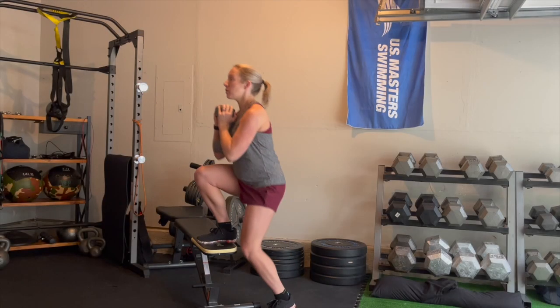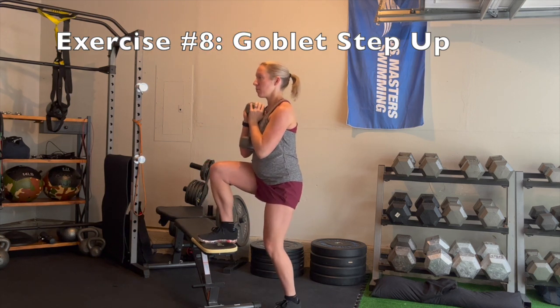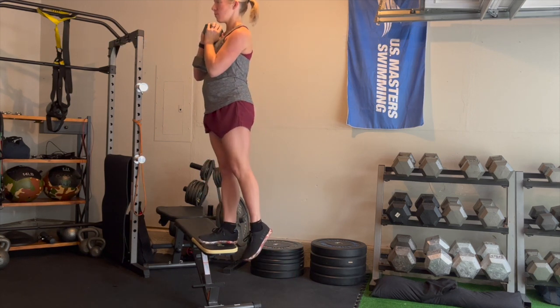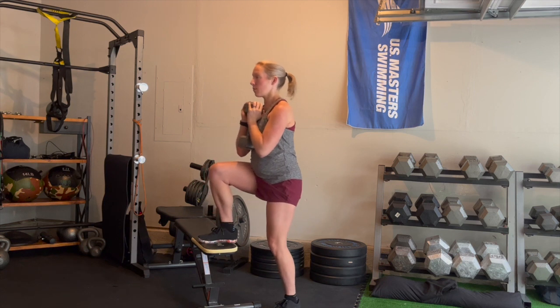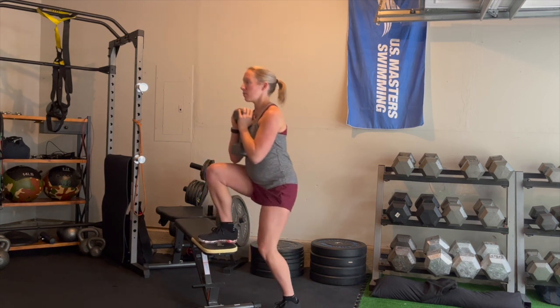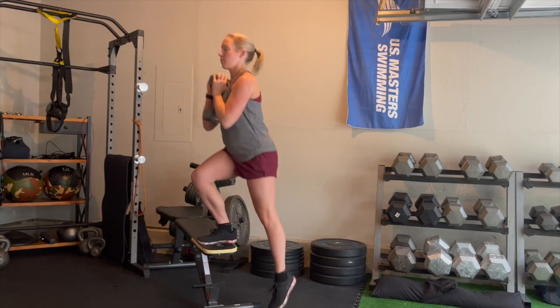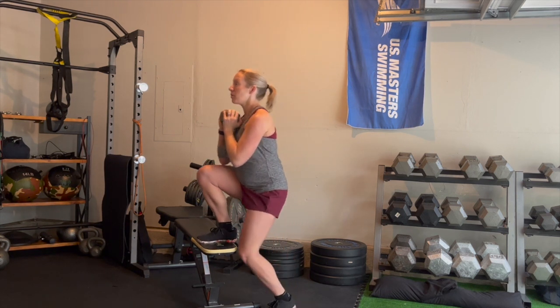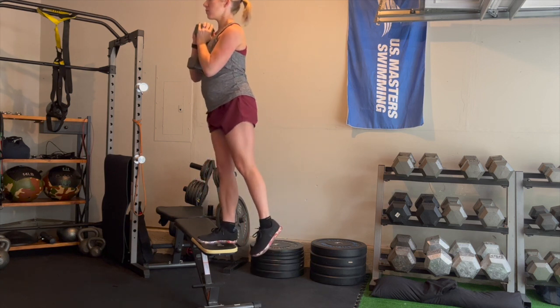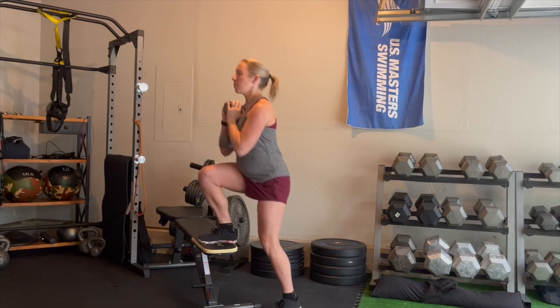Here we go, the final exercise of the day: goblet step ups. Hold a dumbbell at chest level and make sure your whole foot is on the bench or box you're using. Drive up with control, minimizing that knee shake, and avoid collapsing back down to the floor. Really fight for control all the way down and all the way back up. Minimize that knee shake, hold that weight at chest level, and control that pace down and up.